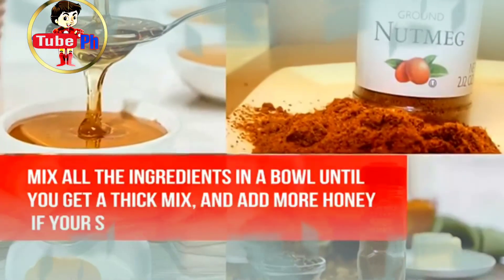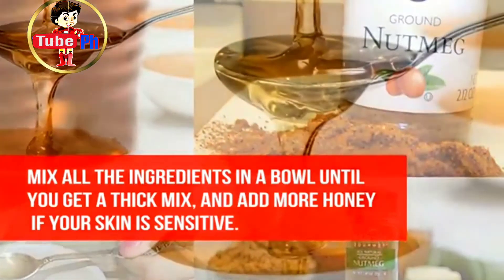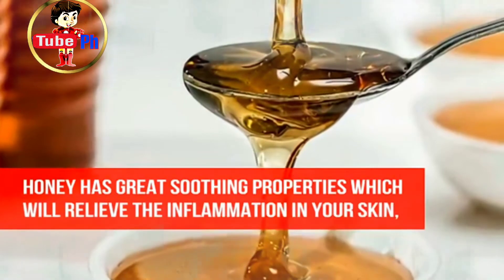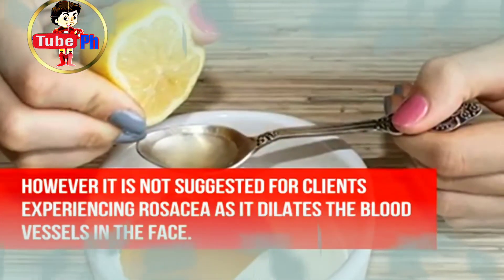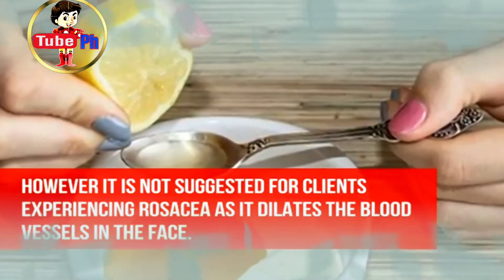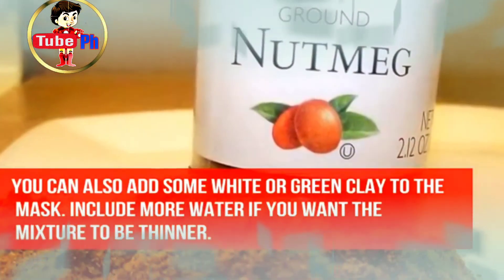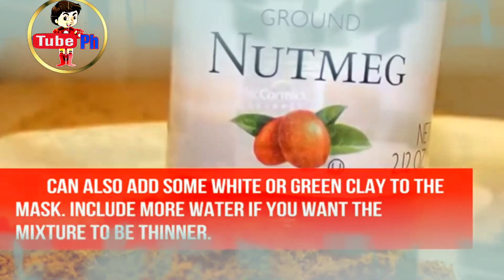Preparation: mix all the ingredients in a bowl until you get a thick mix, and add more honey if your skin is sensitive. Honey has great soothing properties which will relieve inflammation in your skin; however, it is not suggested for those experiencing rosacea as it dilates the blood vessels in the face. You can also add some white or green clay to the mask, or more water if you want the mixture to be thinner.